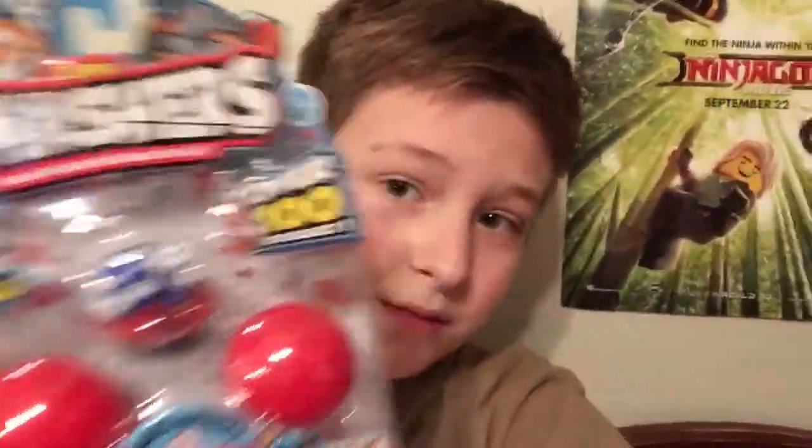Hey there guys, it's me Ethan and today I'll be opening up two three-packs of these cool Zuru Smashers with a hundred to collect. I got this one with a soccer ball dude, and then I also got this one which is basketball. So let's get straight to the review.